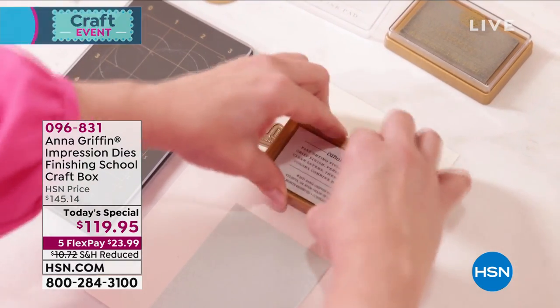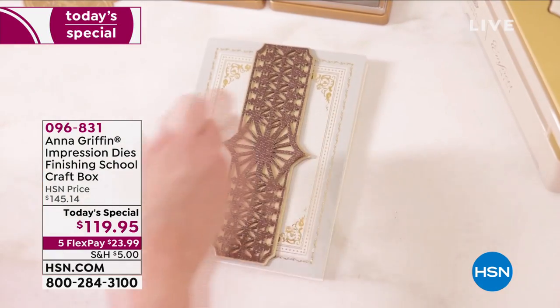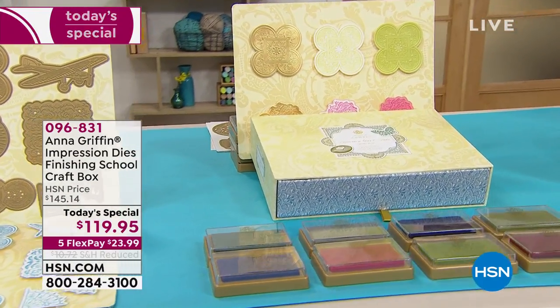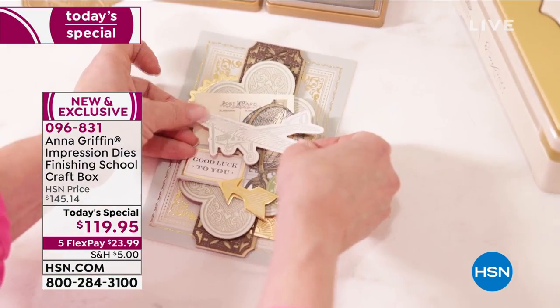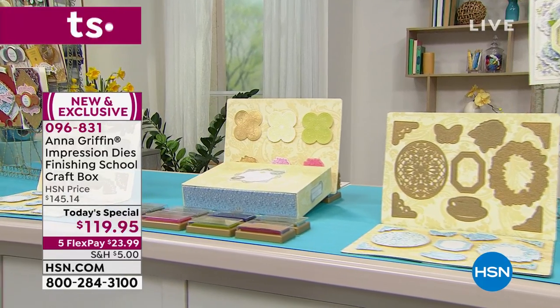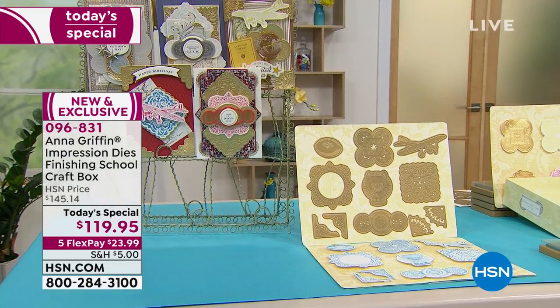Our biggest and best value of the day is from Anna Griffin. We're going to make the most beautiful, intricate impression dies, and you're going to get the ink pads for them — eight ink pads total. You'll get 21 impression dies and a beautiful storage box. Today's special price is $119.95, and five flex pay gets it home at $23.99. We also have it on auto ship, so you can get new impression dies and new ink pads each and every time. Go ahead and secure yours right away.